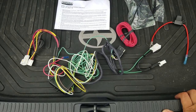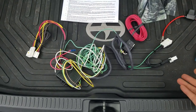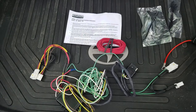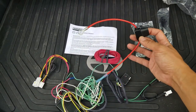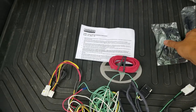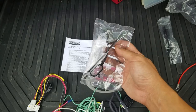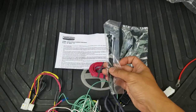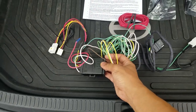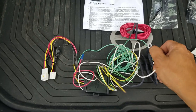The nice thing about this kit is that the hookup is really easy. The red wire is going to go to the battery using this extension wire. It comes with a fuse and then you basically just attach that to the positive terminal. It also comes with a cap for the end of the harness, as well as terminal grease and zip ties. Here's the main unit itself — the black box.